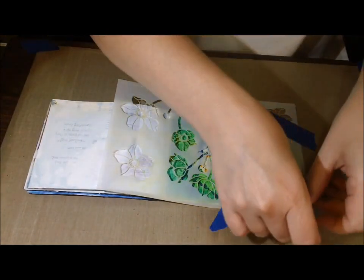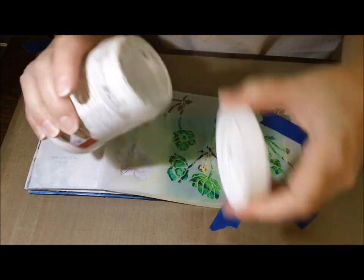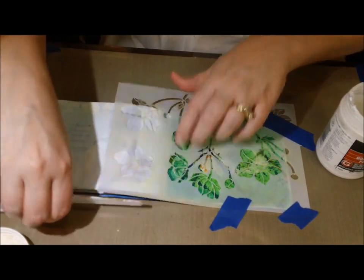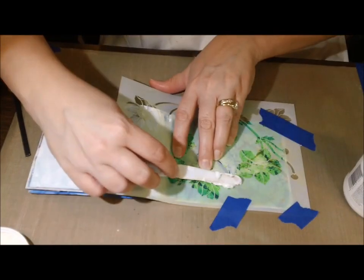I haven't used my modeling paste in a while and I've been wanting to use it with these stencils. But my modeling paste — it's all hard. I had to add water and mix it up, and then it got a little gunky, but I made it work somehow.